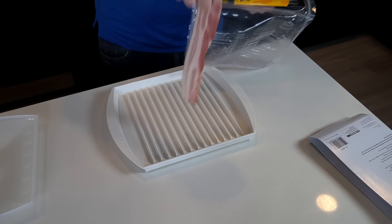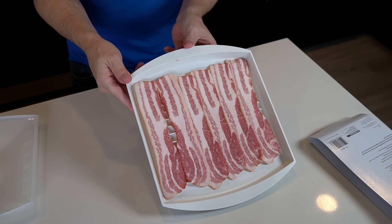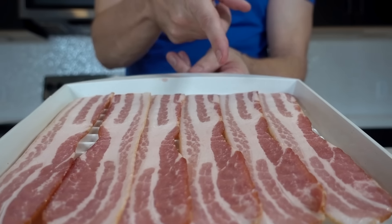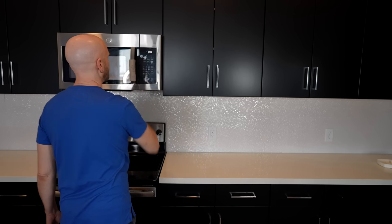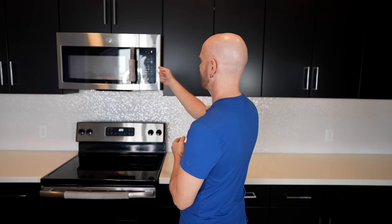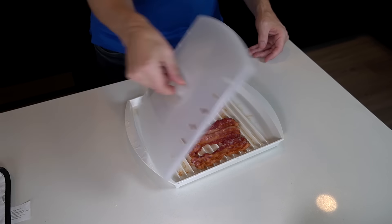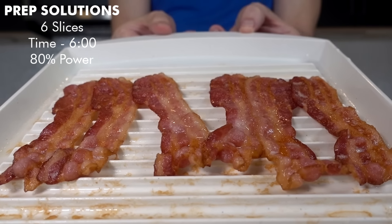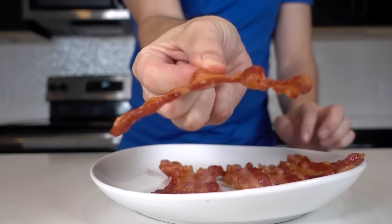Now six pieces on the Prep Solutions. This one holds six slices much better — more room, with only slight overlapping compared to the Amazon's Choice. Six minutes at 80% power. After cooking, no splatter in the microwave — that's a good sign. The result: one giant piece, but it looks a little less flimsy than round one. Taste test: that's good. The Prep Solutions is a solid contender in round two.